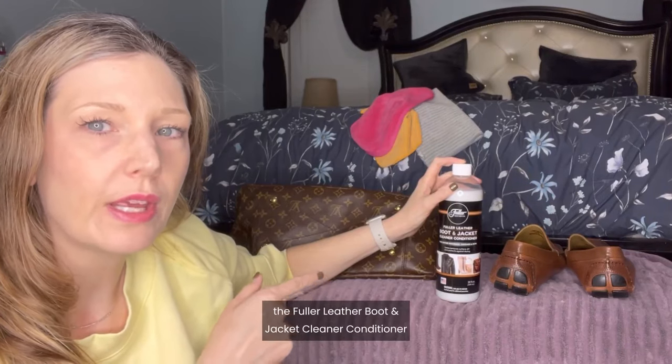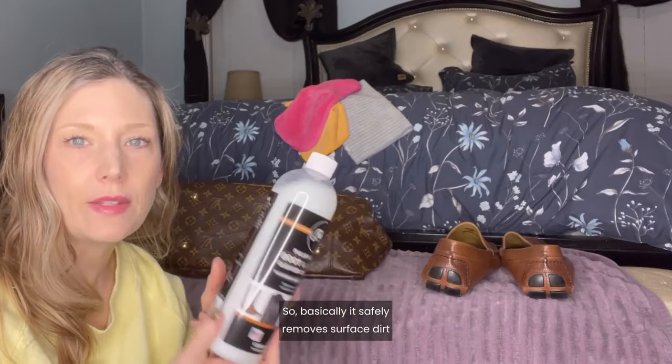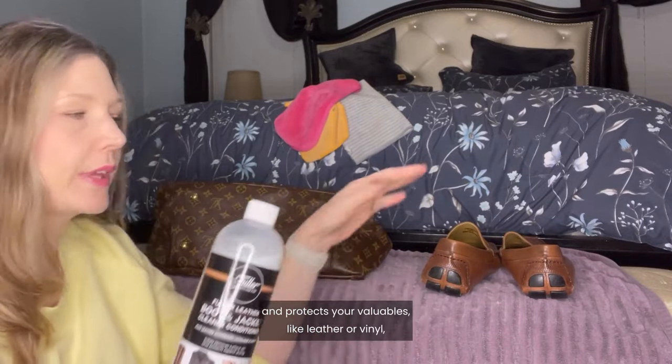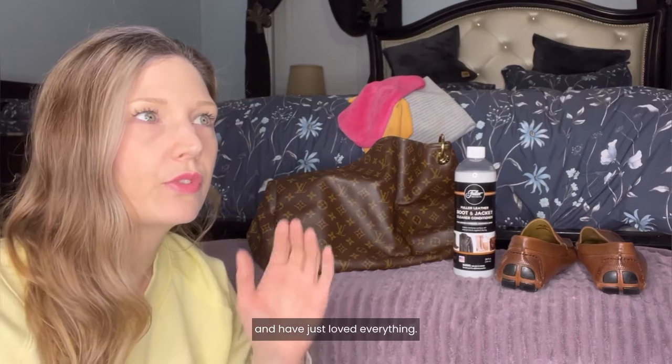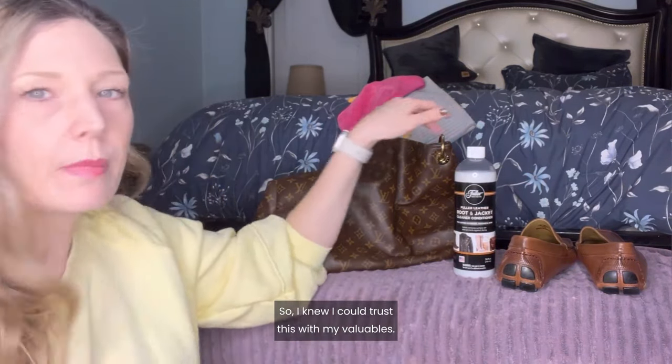This is the Fuller Leather Boot and Jacket Cleaner Conditioner by Fuller Brush Company. It safely removes surface dirt and protects your valuables like leather or vinyl from drying or cracking. I have used various different cleaning products from the Fuller Brush Company and have just loved everything — it's quality stuff, so I knew I could trust this with my valuables.